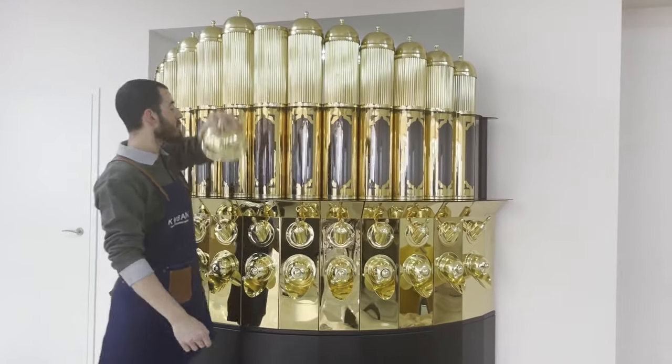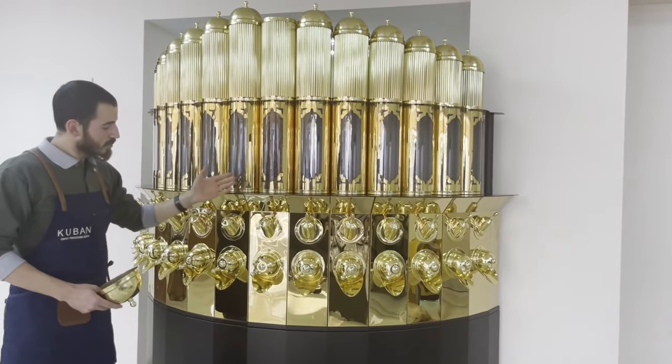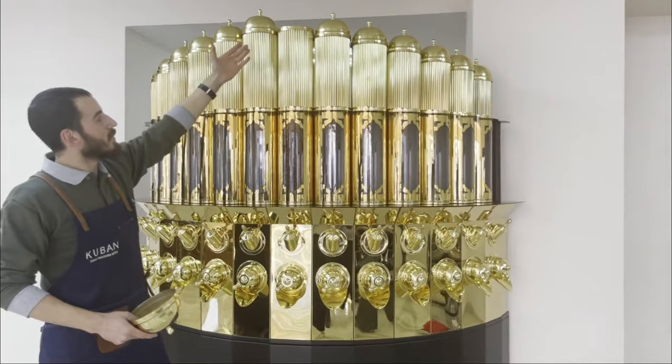Loading of beans is done on the top cover of each silo. Coffee beans are first filled into the lower chamber and can be loaded up to the upper lid.